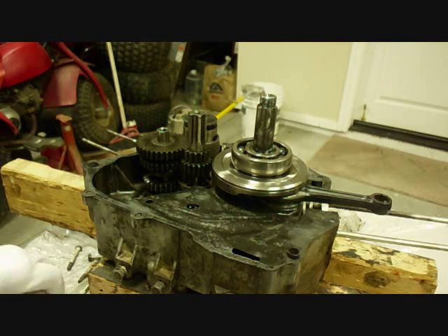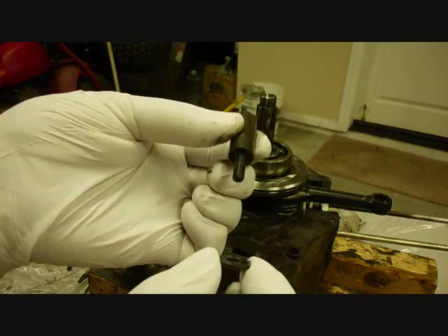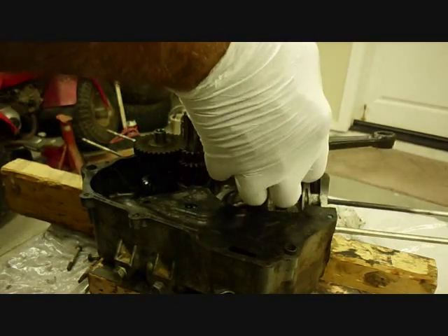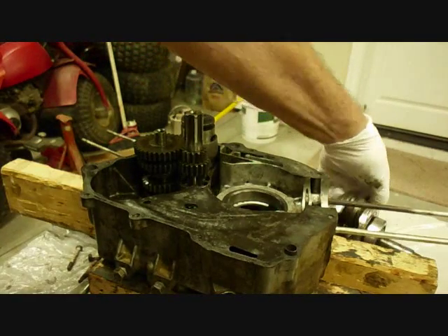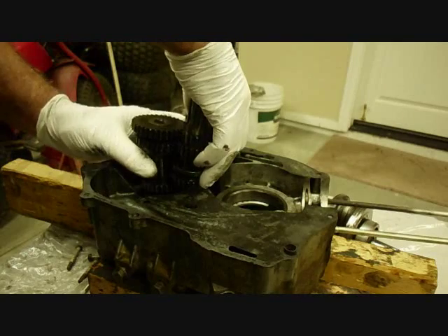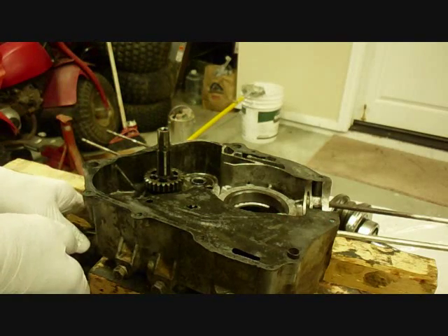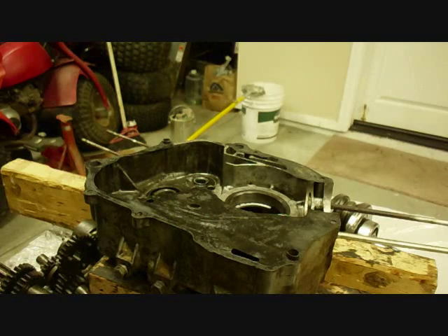Before taking the transmission assembly off, you need to take off this piece on the other end of the shift drum — it's screwed in, with screws and a washer. There's the crankshaft. Let's see if we can get this out — it should all come out in one piece. That's it — let's take this gear off first, along with the washer. It all comes out, maybe not in one piece.